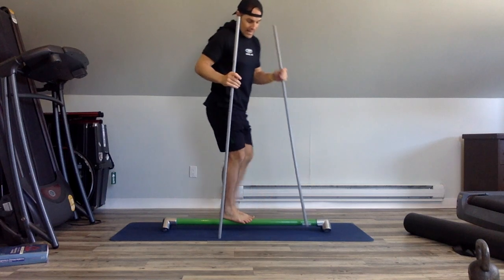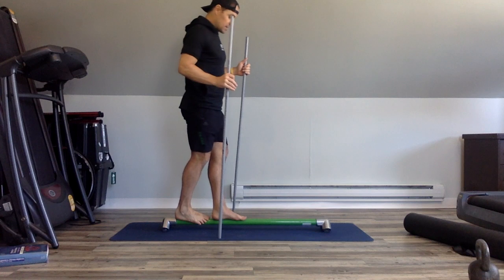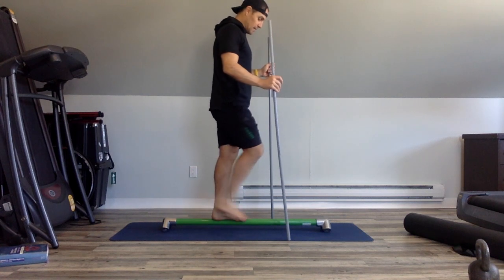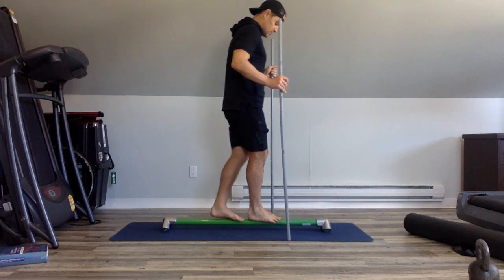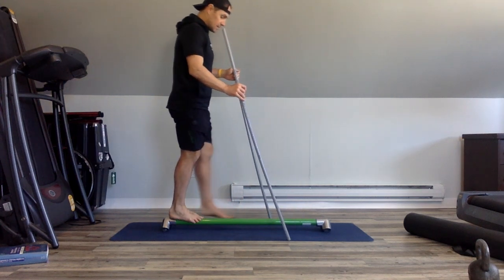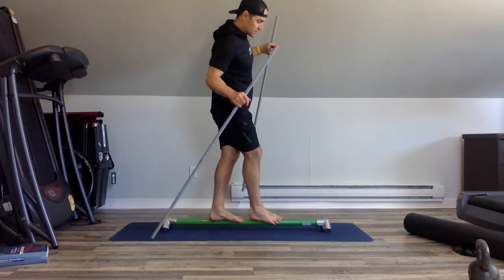The last thing I like doing is tightrope walking as well. You can use the dowels here just to balance. You can go backwards too. Then we switch sides. And if you want to throw the dowels away and just work on balance, you can do that too. It's really good for breaking up those feet.